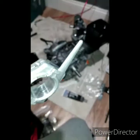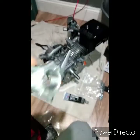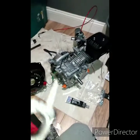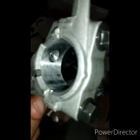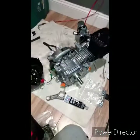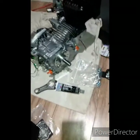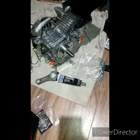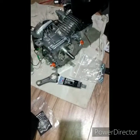A motor knocking straight out of the box — this is the second one. I took the first one back because it was knocking, got this one, and it did the same thing. If you're going to get a Predator 212, get a billet connecting rod immediately. Don't even drive the thing, because it's going to mark up your crankshaft and it's not worth it. Put the connecting rod in there, then break your motor in.